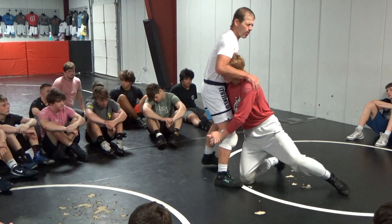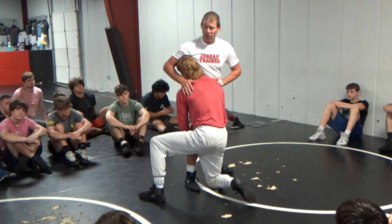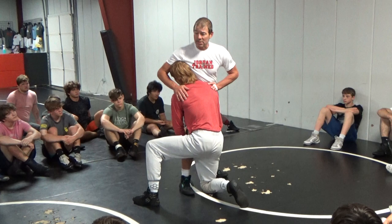Real quick, guys — I hate when coaches yell this out, and I'm not here to cuddle on other coaches. But a guy hits the head outside and all of a sudden I hear the coach yell out 'cross-face.' Doing a cross-face does exactly what Schultz said not to do.